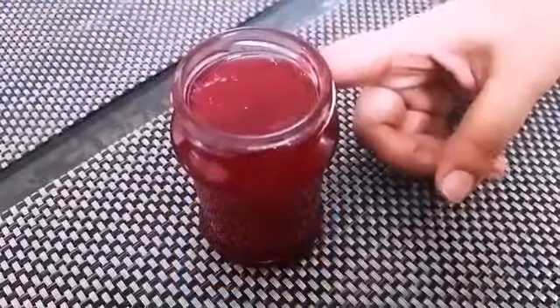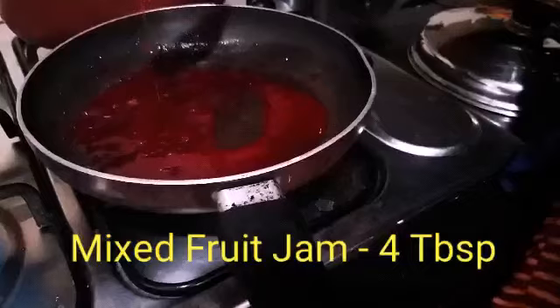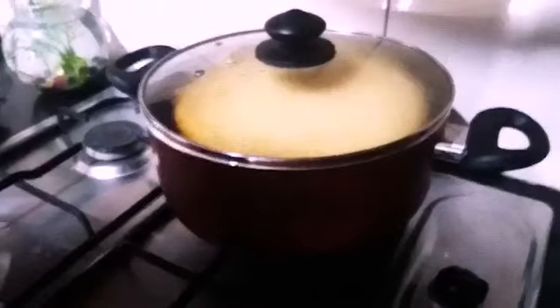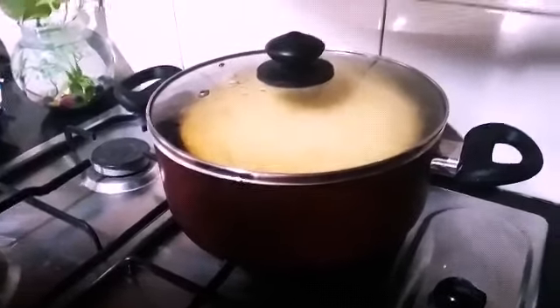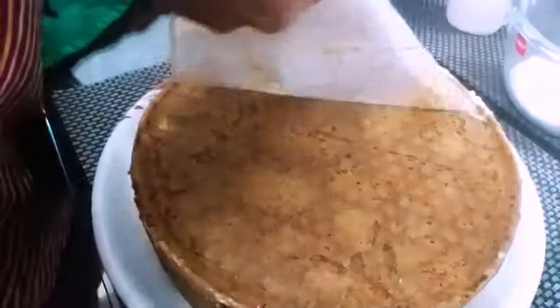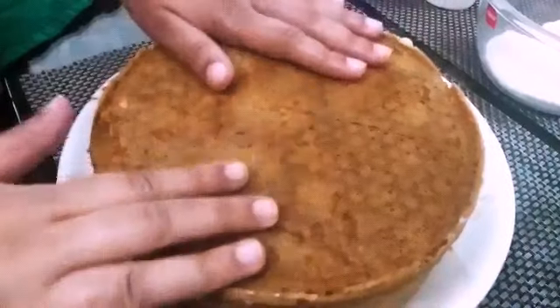Now it's time for the third step, that is melting of the jam. In the same pan, put 4 tablespoons of jam and a little water and stir it.